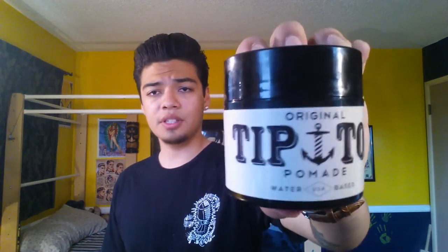Today we're reviewing Tip Top pomade. This is one I've been wanting to do for a while because I reviewed their matte pomade but have not done their original yet, which I felt I should do for you guys. This pomade is from Southern California, which happens to be my neck of the woods. It's kind of funny that a lot of pomades are from the Southern California area. Let's dive right into this — here is the container.